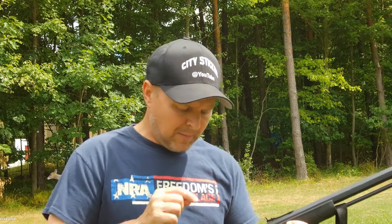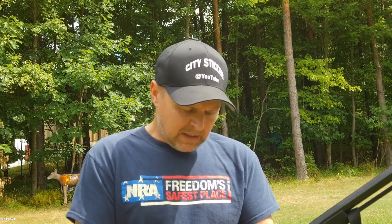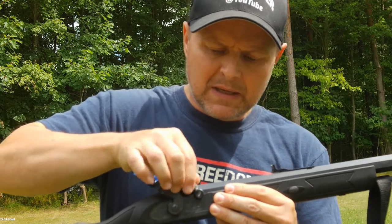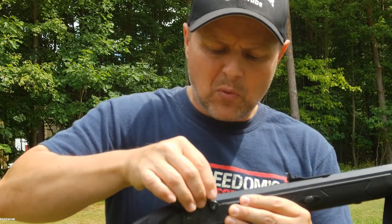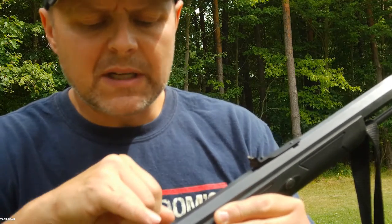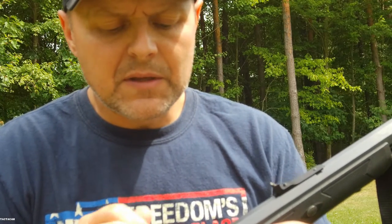It's killed many a deer with a number 11 nipple, patch, and round ball. What I did recently was I found online a product called MagSpark. Like I said, it is a nipple replacement to switch over from the number 11 nipple to a 209 primer. It's an adapter — you pull out your number 11 nipple and you screw in this 209 nipple.